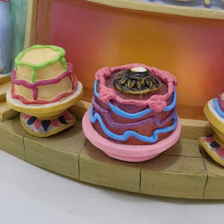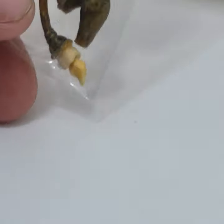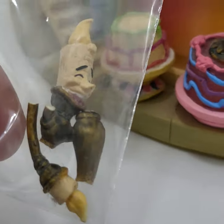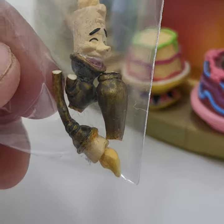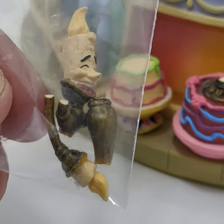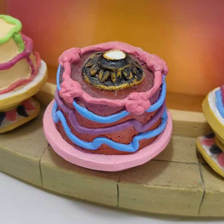And the little candle guy right here — you can see him. This is the only broken piece on here, and he is also missing one of his arms. So if you put them back together, you're still going to be missing an arm, but he goes right there.